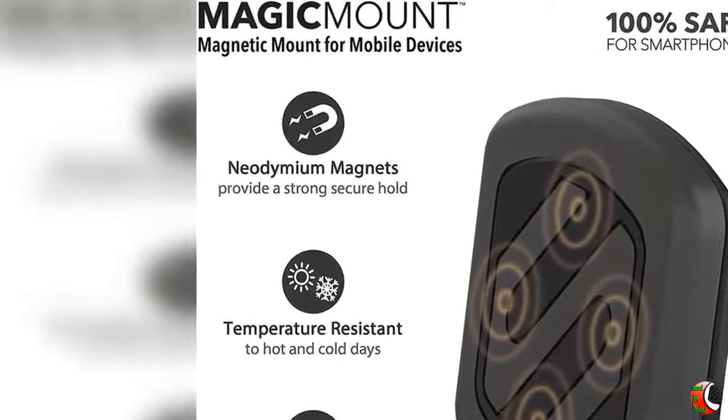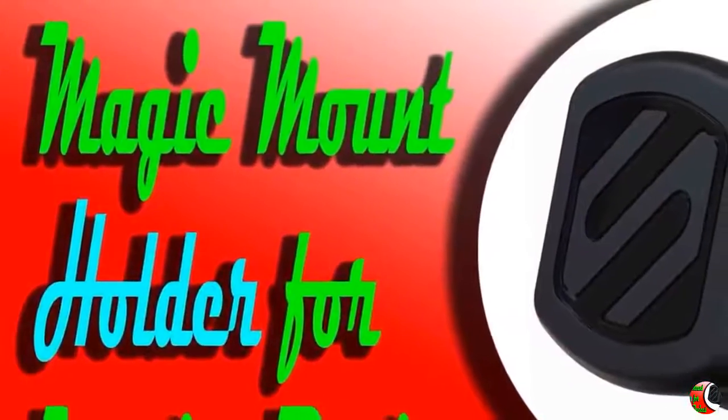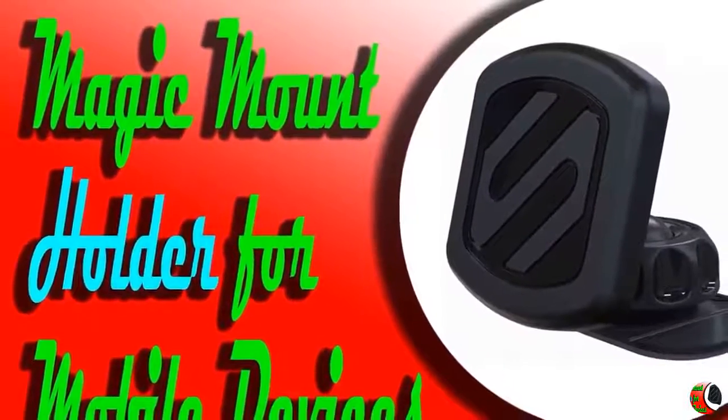Highlights: 1. Secures a mobile device to a variety of surfaces. 2. 360-degree adjustable head. 3. Secure grip with strong magnets. 4. Cradle-free design.